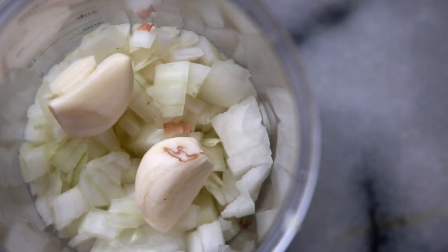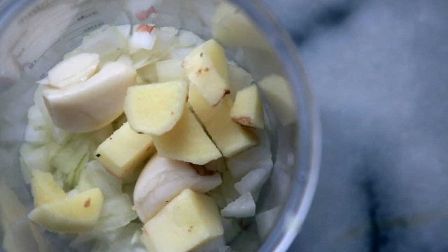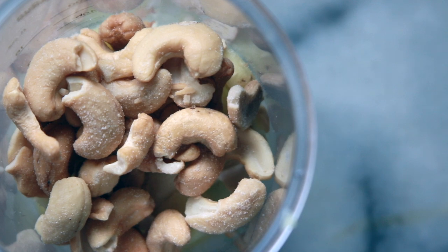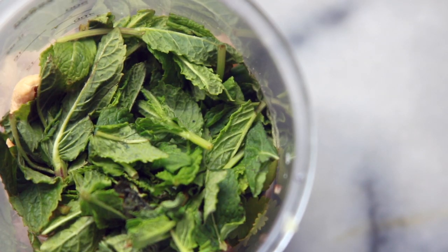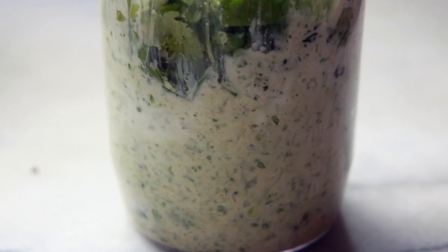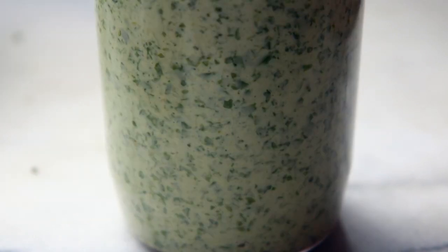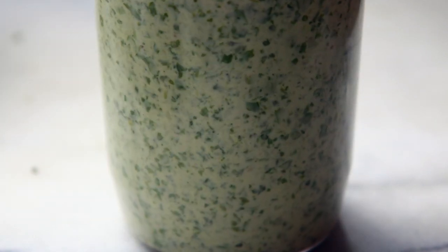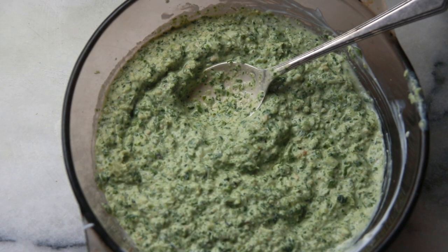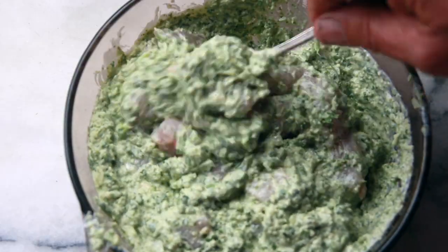Roughly chop the onion and add into a blender along with the garlic, the ginger, the cashew nuts, green chilies, the mint, the coriander and the yogurt. Blend the mixture until you have a paste. Then place the paste into a bowl and add the diced chicken breast to marinate for at least half an hour.